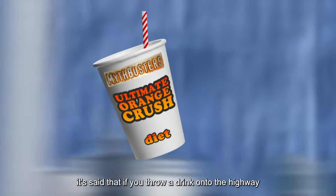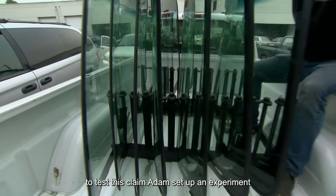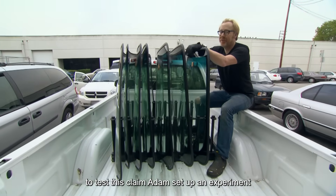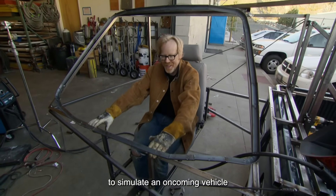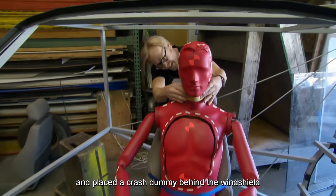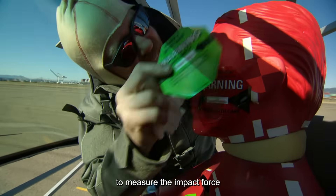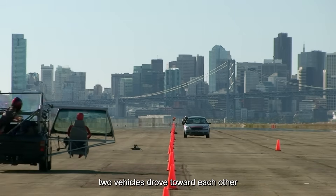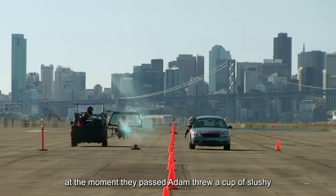It's said that if you throw a drink onto the highway, the plastic cup could hit and kill a driver coming from the opposite direction. To test this claim, Adam set up an experiment. He welded a metal frame next to a moving truck to simulate an oncoming vehicle and placed a crash dummy behind the windshield. The dummy was equipped with pressure sensors to measure the impact force. Once everything was ready, two vehicles drove toward each other at 40 miles per hour, and at the moment they passed, Adam threw a cup of slushie.